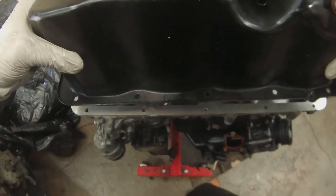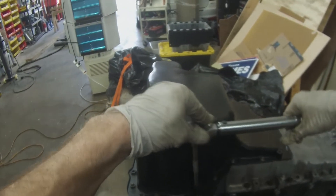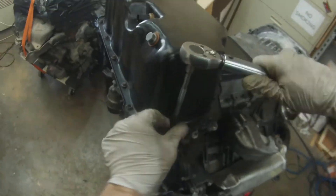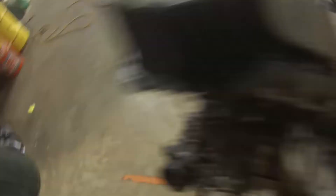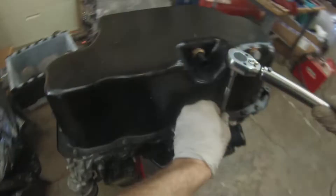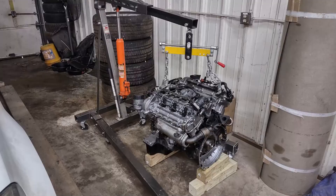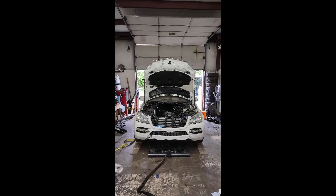Bring it straight down, like so. These bolts go to 14 newton meters, or 124 inch pounds, plus or minus. And just like that, the oil pan is done — on for the first time. We've still got to get the swirl motor on, the alternator, the flex plate, and then we're ready to turn the car around and get the engine dropped into it. That part's coming up soon, so stick around.